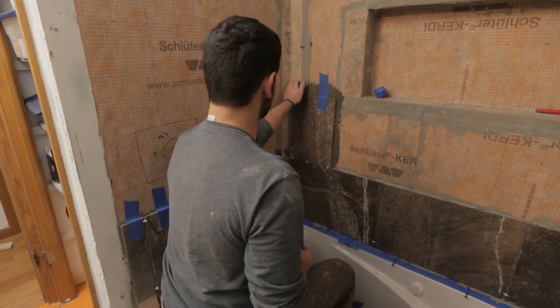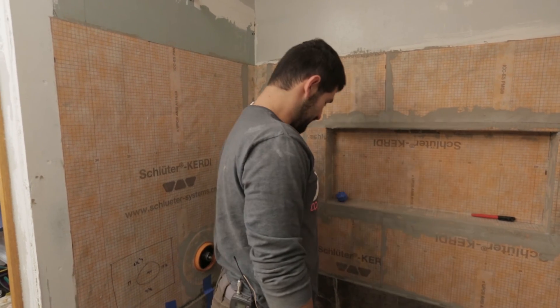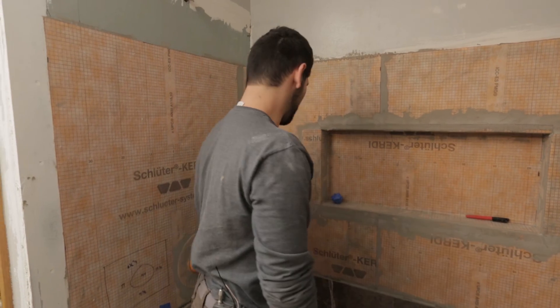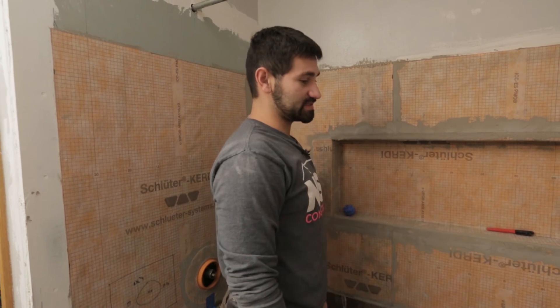From this point, just continue your project. I like to go horizontal versus vertical because it allows your bottom tiles to dry and set a little bit, which is more comfortable. Go all the way around and then move up another tier, taking the tape off when you're on that next tier. And that's pretty much it — our next step will be doing the grout for this project.